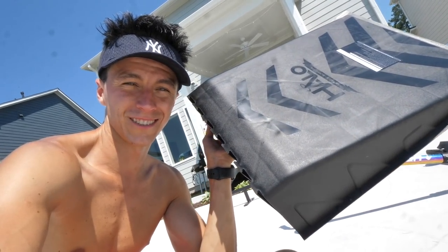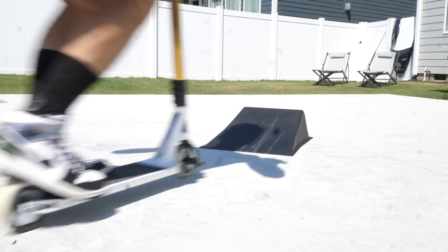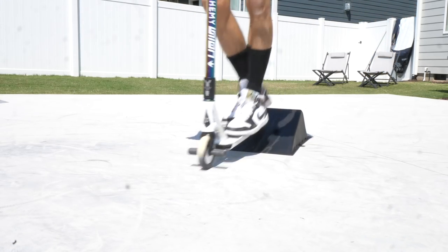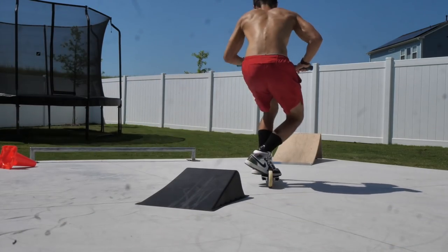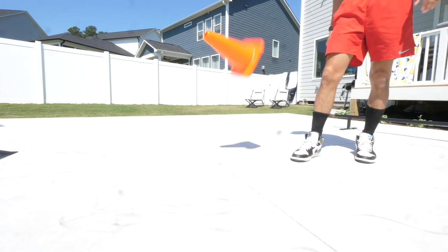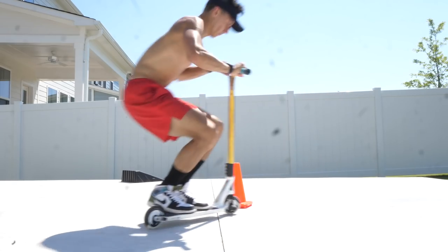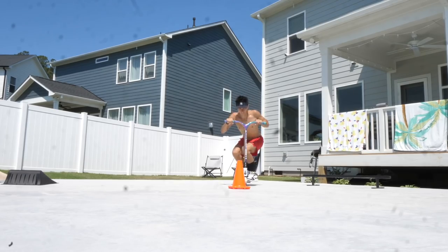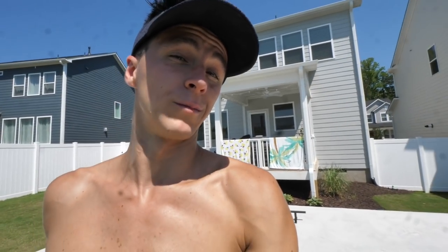For the first ramp being $15, the price describes the quality. The second ramp costs a little bit more, it's a little bit stronger, but it definitely moves a lot easier on the floor. I believe you can make anything work, but the true potential comes down to the quality of the product.